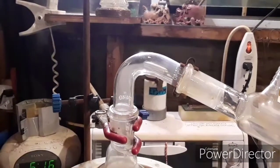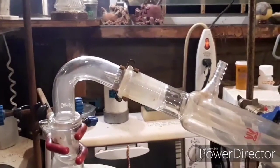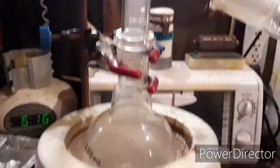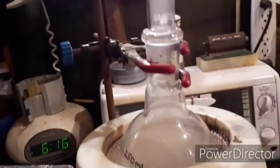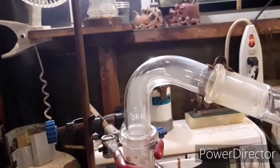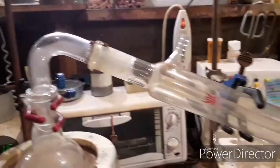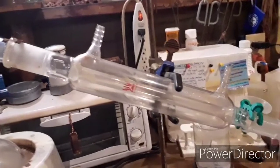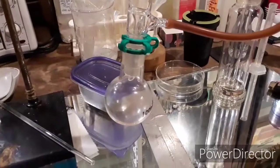Here you can see the first bit of sulfur trioxide making its way over. It hasn't quite reached the condenser yet, but you can see all this white wispy vapor smoke — that is our sulfur trioxide. That's what it should look like: just a white smoke. It will travel down the condenser and, if everything goes according to plan, we will have a nice solid collecting in the receiver.